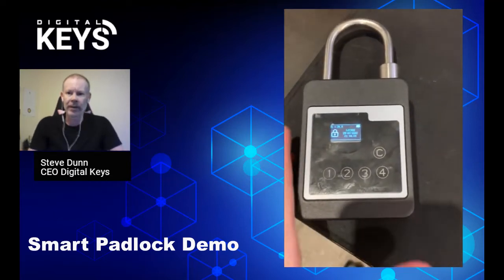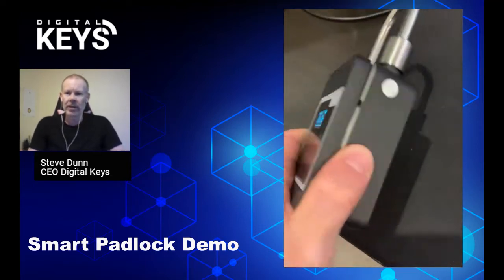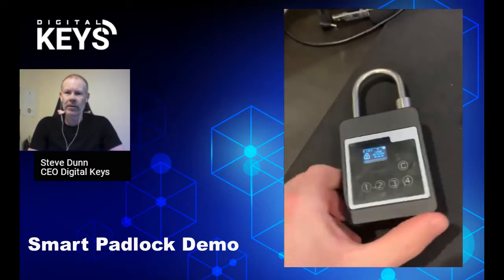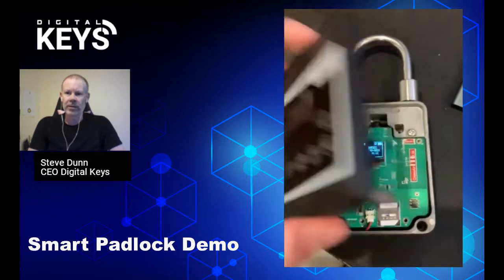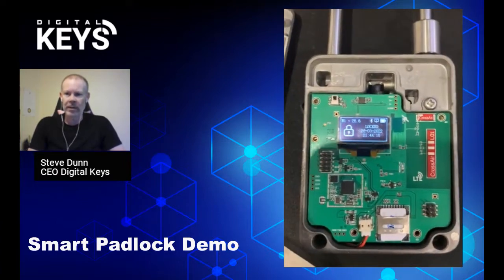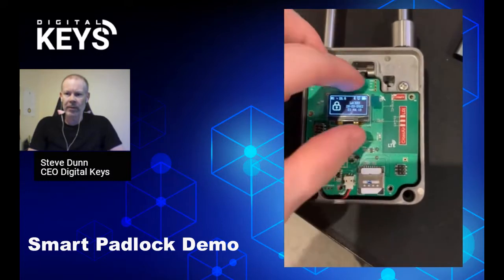Here you can see our smart padlock. It has a stainless steel casing and an armored glass number pad, and we use tamper-proof screws on the other side. I'm just going to remove the cover and have a look at the PCB — it has a SIM card at the bottom on the right.